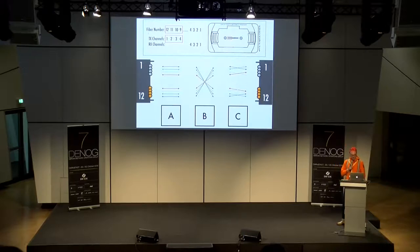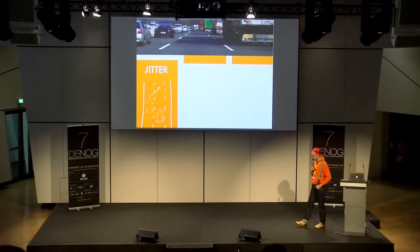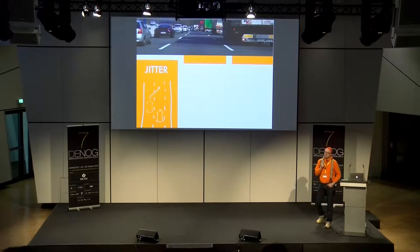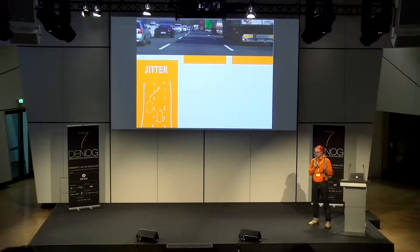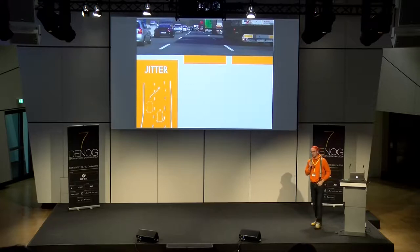Die parallele Übertragung bringt noch ein paar Effekte mit sich — vergleichbar mit dem Fahren auf der Autobahn. Es gibt drei Effekte bei der parallelen Übertragung, speziell im Multimode-Umfeld: Jitter, Chromatic Dispersion und Attenuation. Diese können bei paralleler Übertragung — vor allem Richtung 40G und 100G, wo Multimode alles parallel macht — negative Auswirkungen haben.